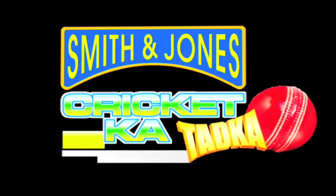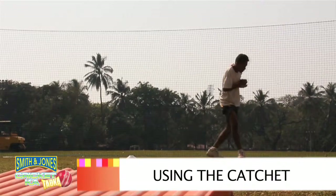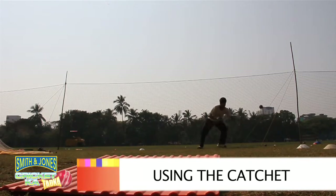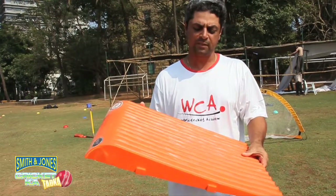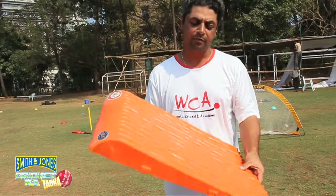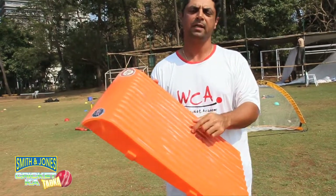Smith & Jones Cricket Ka Tarka. This is a little plastic thing called a catchet. It's used effectively for slip catches because when the ball hits it, it goes off in different directions, and you need to keep your balance in the center if you want to benefit from taking catches off this.